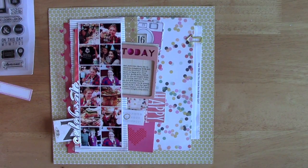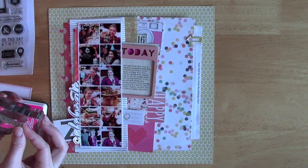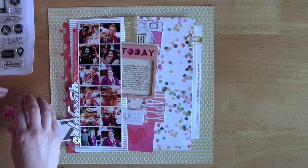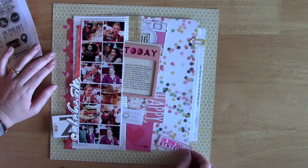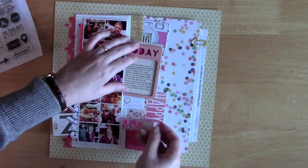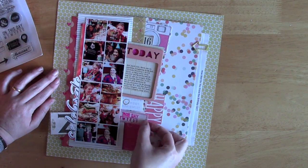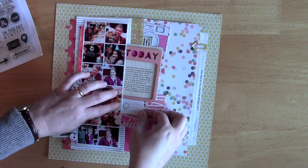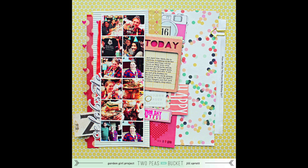The final step was to add a stamped sentiment to this pink label. The stamp is from Two Peas in a Bucket, and I used Hero Arts Neon ink — which looks really pink at first, but it's really just this brilliant, beautiful pink color as you can see after it's stamped. I also love those stamp pads just because they stamp really crisply and cleanly. It says 'on this day,' and I circled this Saturday, since that was the day of my daughter's party. Here it is, the completed layout.